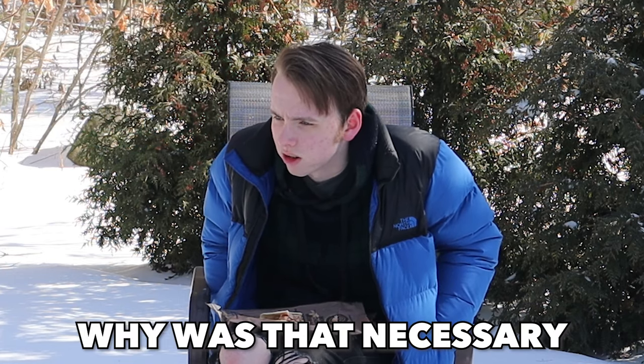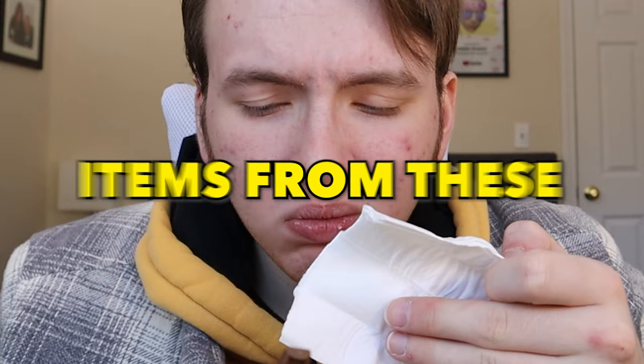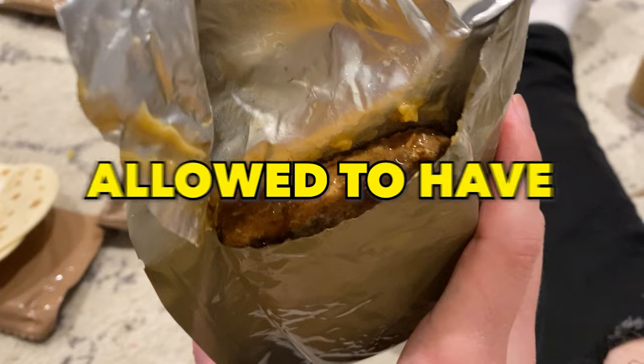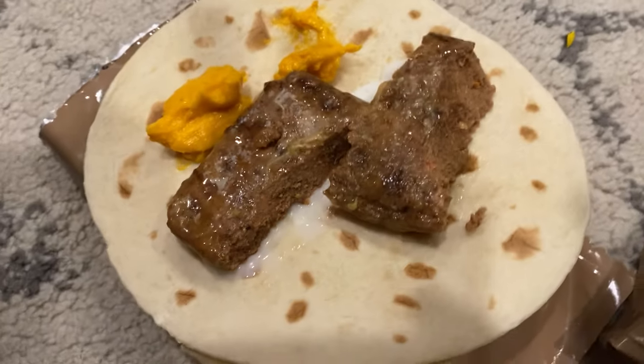I feel like I'm eating cat food. Why was it necessary? Despite my seemingly high morale, that's all about to change — throughout this challenge I'm only going to be allowed to eat items from these MREs, and I'm only allowed to have two per day. We're going to see how these MREs affect me both mentally and physically as I push myself to the limits. Let's get started.